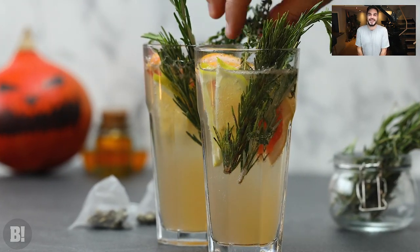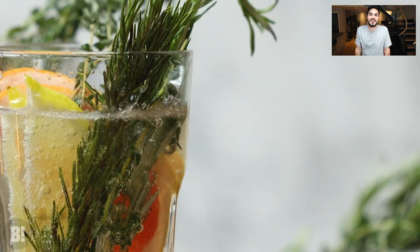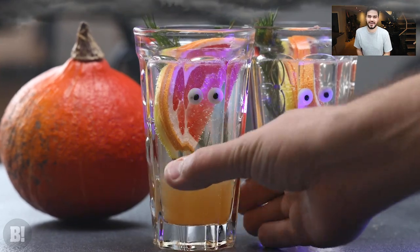It looks amazing in broad daylight, but of course the minute you turn on an ultraviolet light or a black light it's going to turn fluorescent — that's right, because the quinine in the tonic glows in the dark. Madness!